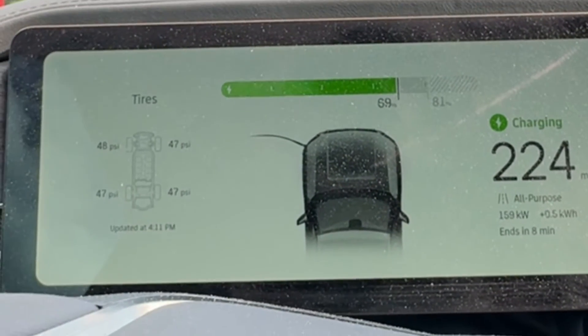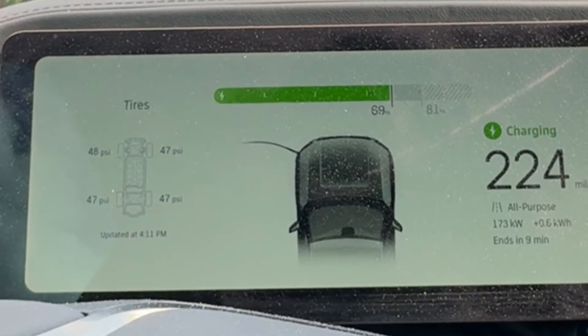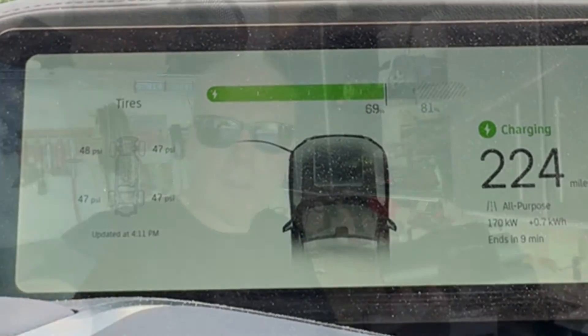The Rivian is at a pretty high state of charge and I'm already pulling 170 plus kilowatts. Remember to like and subscribe for more videos on Rivian, Tesla, Wi-Fi, and tech products.